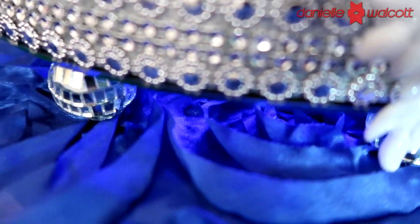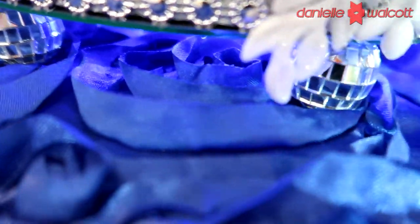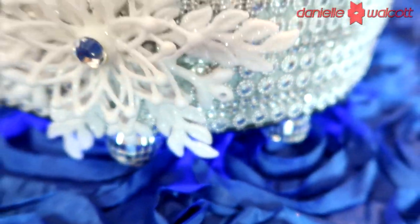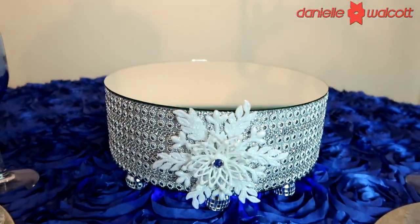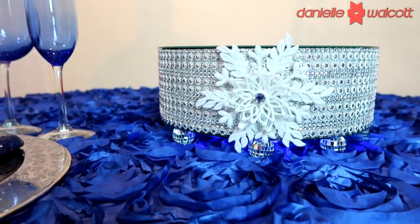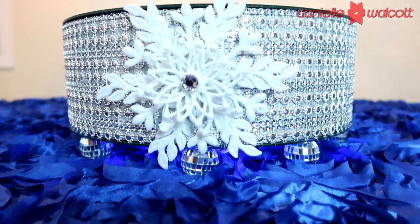My darlings, I think we have nailed yet another project and done so on a budget. If you have found any value in this video, please be sure to give it a thumbs up as well as leave me a comment in the comment section below. I would love to hear from you.